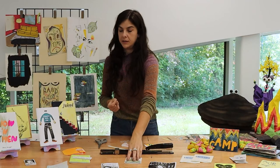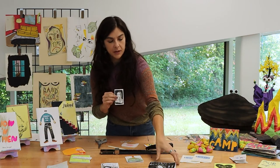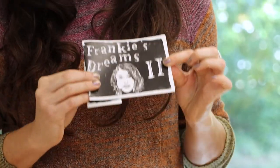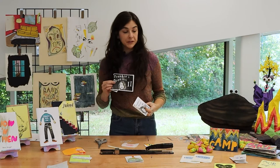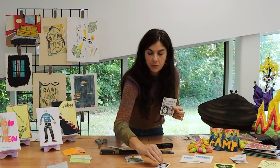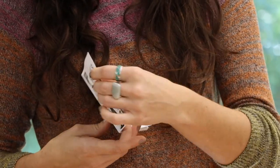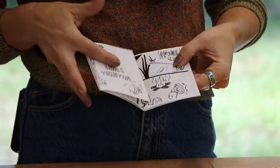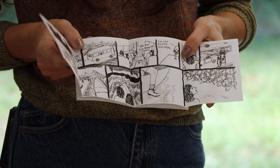I also have a series of zines about my friend Frankie's dreams. The first one I made was really tiny, but I wanted to change it every time. These happen every couple of years when I receive a good amount of dreams from my friend Frankie. My second one was different in size. I just made the third one, and I really wanted to play with paper — I wanted it to be a comic style that folded out, with some dreams that unfold as you go through.